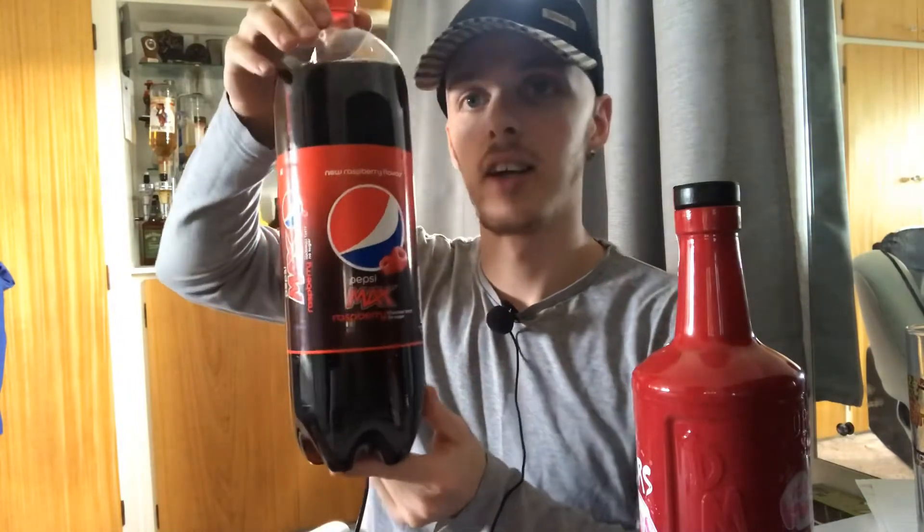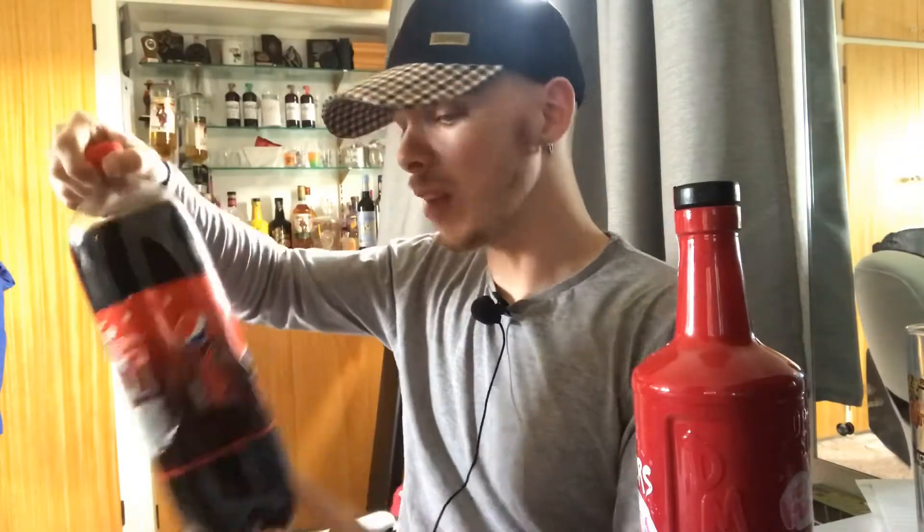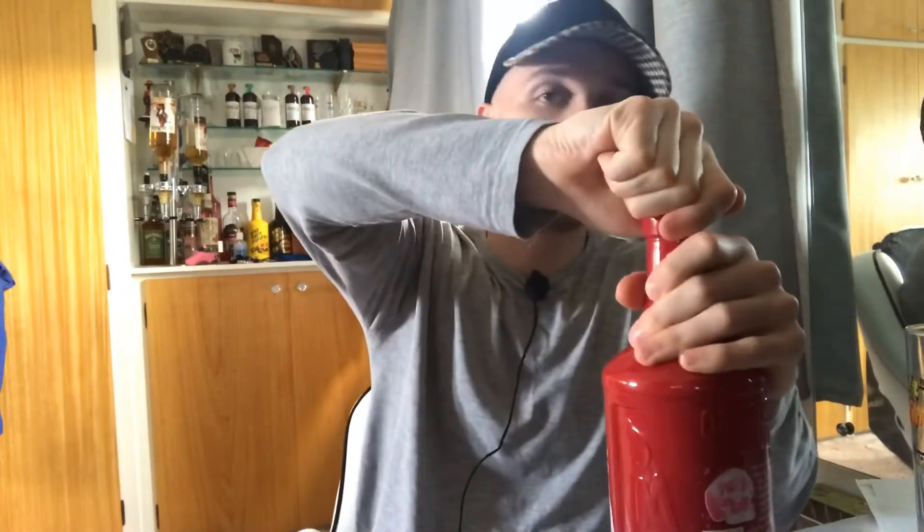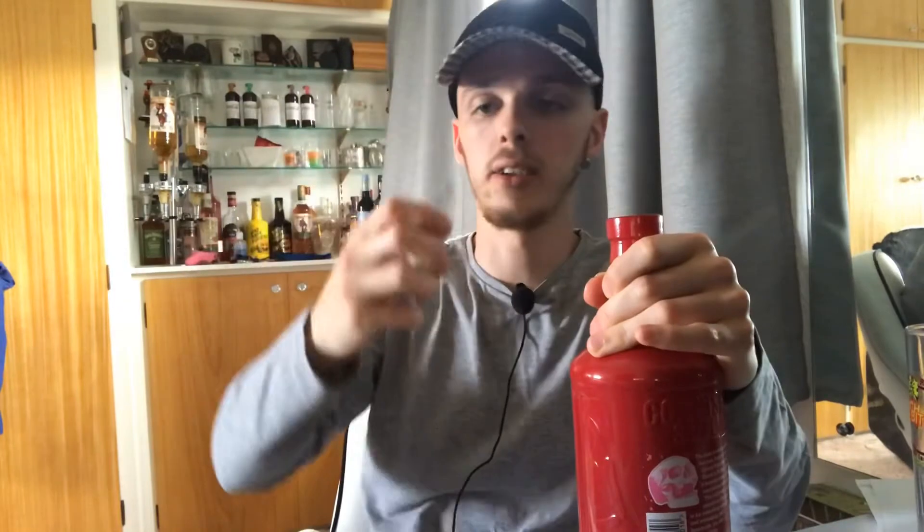For this one I got a mixer - it's not just plain Coke. Seeing as it's raspberry rum, I've gone with raspberry Pepsi. I think maybe the issue with the mango one was it might need something to help it a little bit, other than just a plain standard Coke. We'll see - I'm just going to pop the cup there.